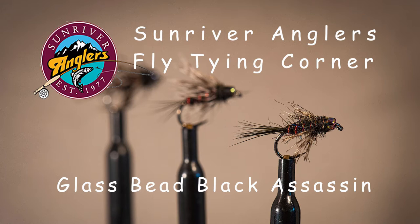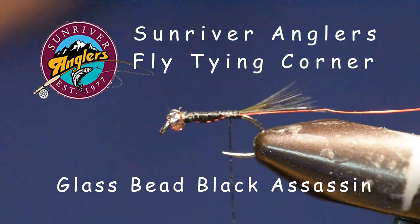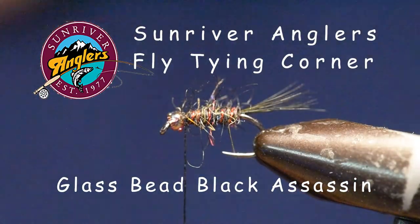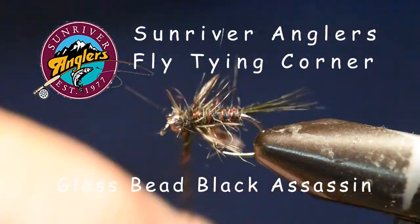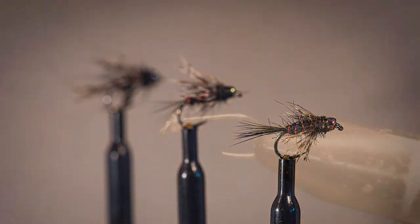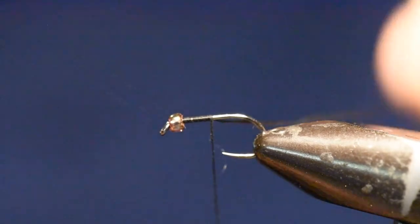The assassin fly was invented by Tom Lowe, and it's really an adaptation of Calbird's bird's nest pattern. Tom uses this fly in a lot of our still waters with excellent results. So we're going to learn how to tie a glass bead black assassin. Before we get started, let me briefly cover the materials we're going to be using on this pattern — I'll cover them in more detail as we tie the fly.